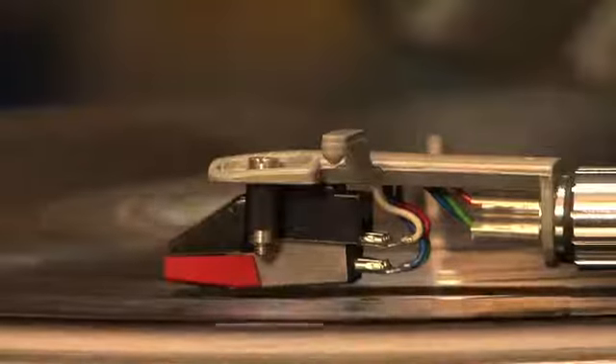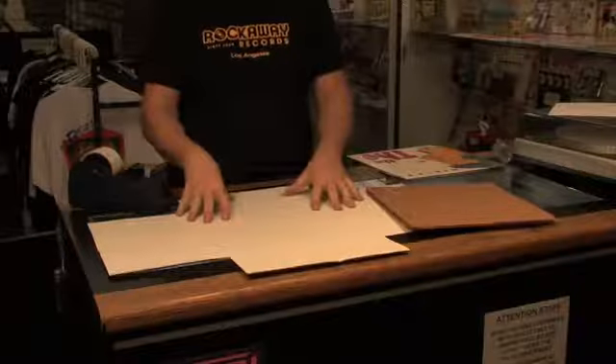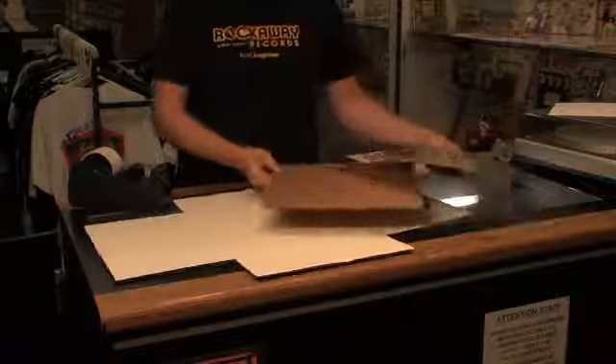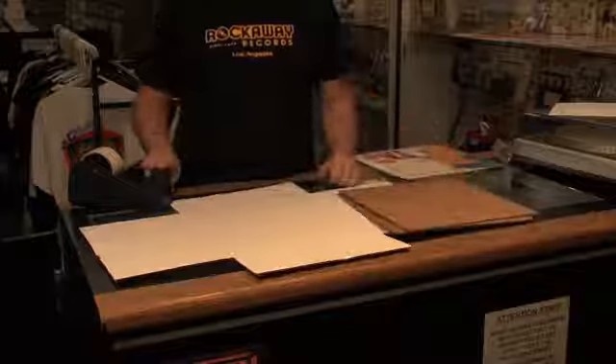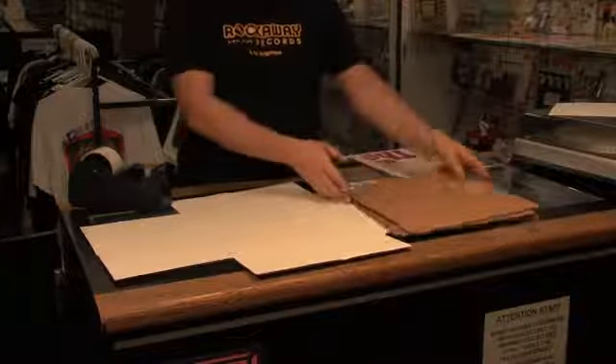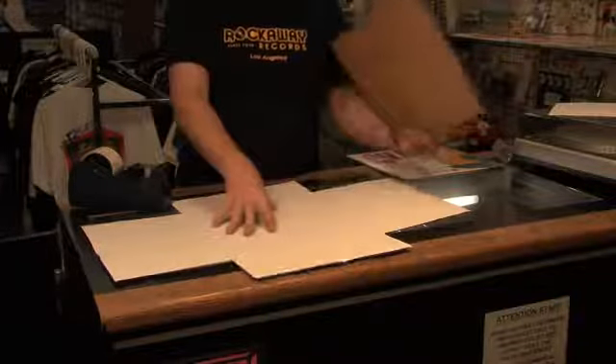Mark Stecker from Rockaway Records Los Angeles, and this is how to ship an LP. You will need a record mailer, two pieces of cardboard approximately the size of the record, and lots of tape. Or you can use many pieces of cardboard slightly larger than the size of the record and use that instead.